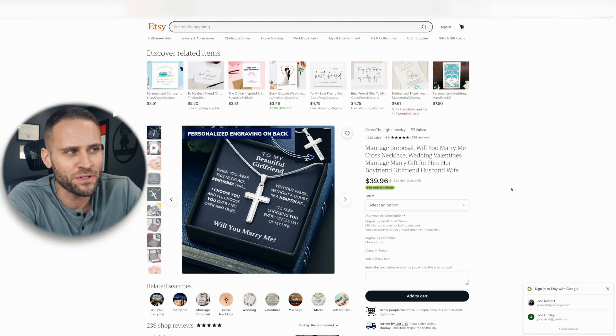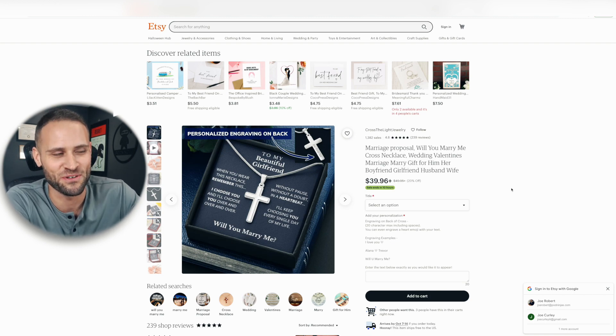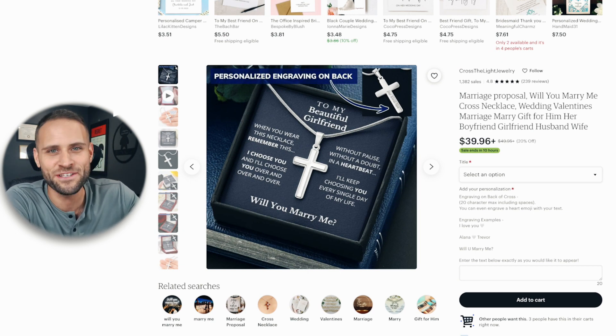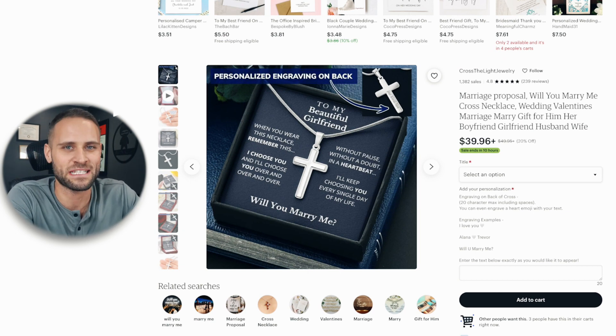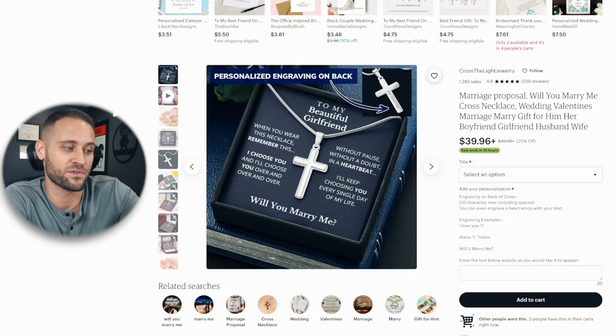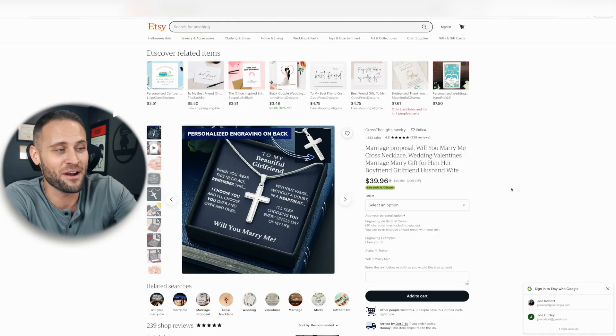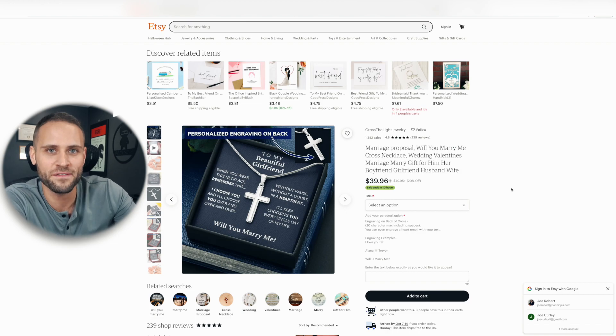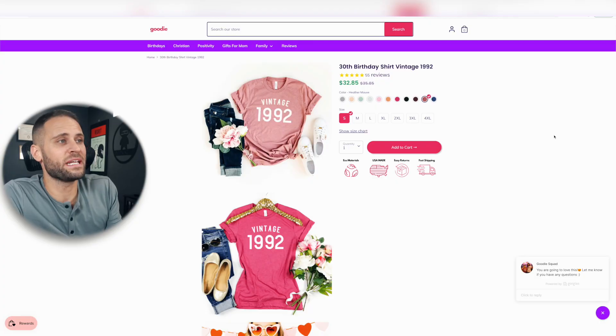Earlier I talked about announcing things via a print-on-demand product, but what about asking somebody a question? The idea I'm about to show you is one that I don't know if I recommend, but it could be something that actually sells. This is a print-on-demand product where someone is using it to actually ask someone else to marry them. So the business idea here would be to do something like that on the golf balls — asking somebody to be your husband or to be your wife.